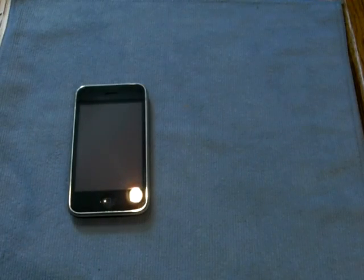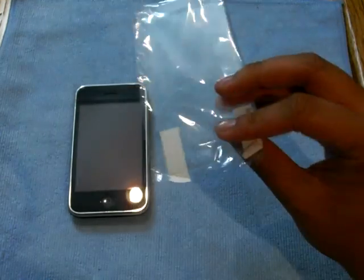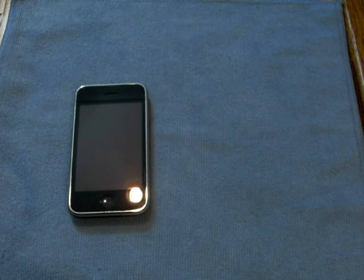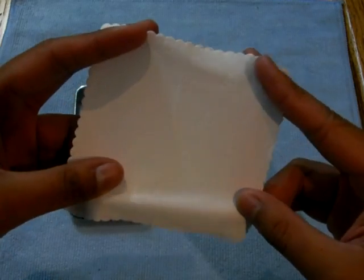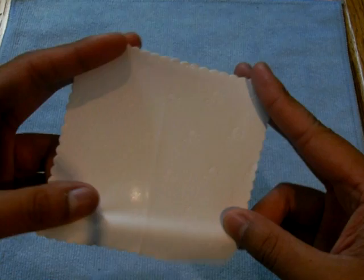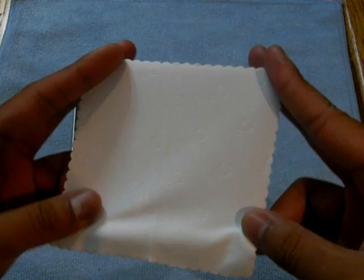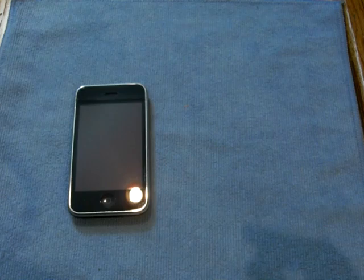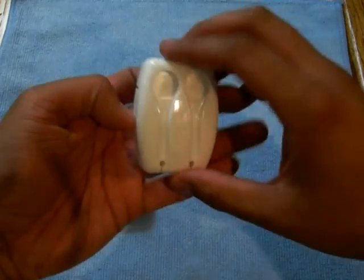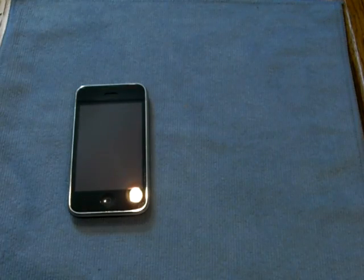So everything again is out of this box. First you get the screen protector, which is awesome. I always love to get screen protectors with my cases. You get the Kudos White, in white, the microfiber cloth with the imprint on it. You also get this little earphone wrap and pocket for cloth, which I will get into. Really love this little thing here. And you get the case.